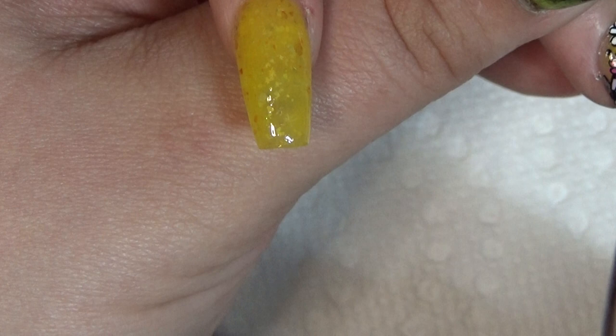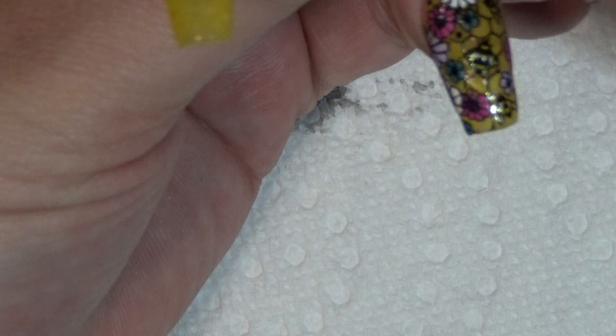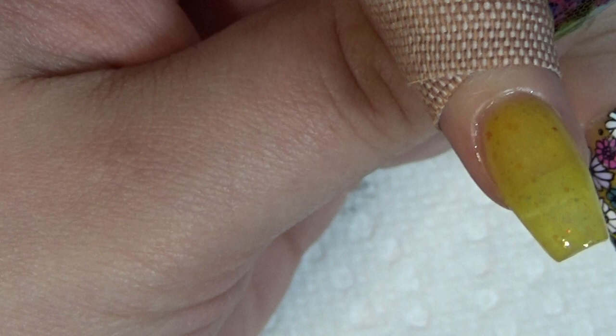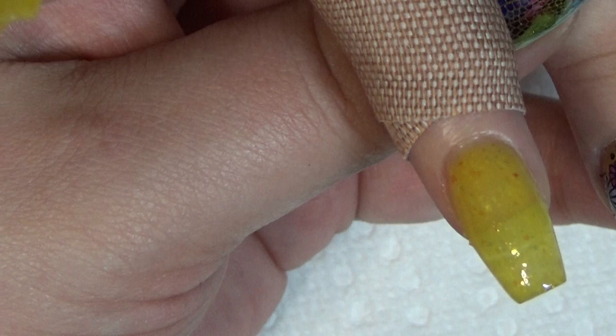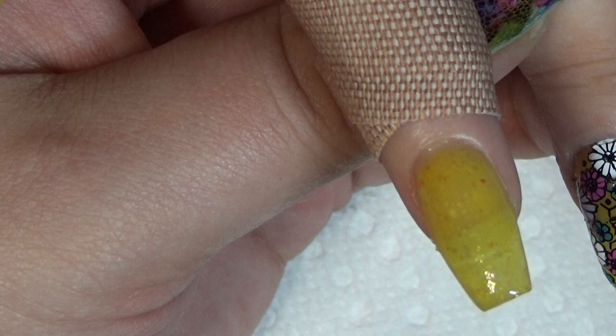If you think this is something, wait until you see what I had to go through to do the one I'm wearing because I used alcohol inks for that. That was a fun one — you'll have to watch the video for that, which will be this Thursday when it launches. Because I promised my viewers I would do one inspiration mani with every month's box. This video will not release for a few weeks because I already have it scheduled. I like this on the coffin — it was cute on the short square but I like this on the coffin. It looks better on the coffin.